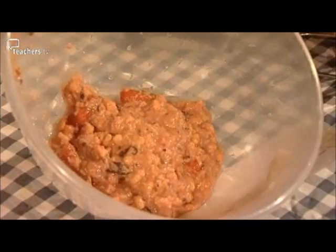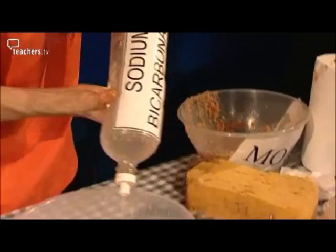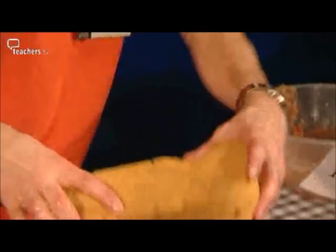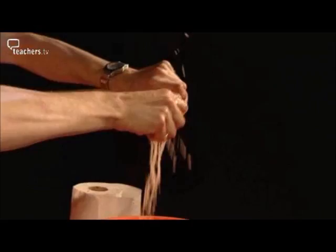Once it's chyme, we're going to add some sodium bicarbonate, which neutralises the acid from the stomach. We also add some bile salts — these help to start breaking things down — along with more enzymes to help get the goodness out. Villi in the small intestine act as a sponge to soak up all the goodness, passing those nutrients into the blood.